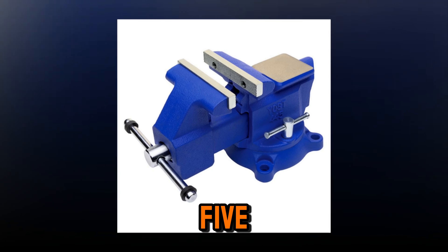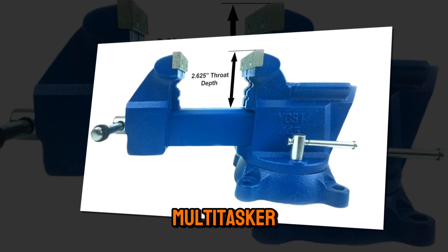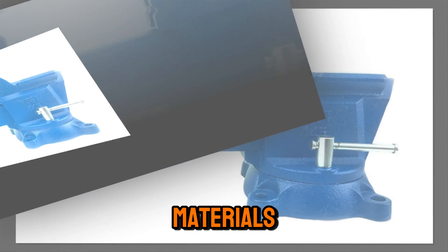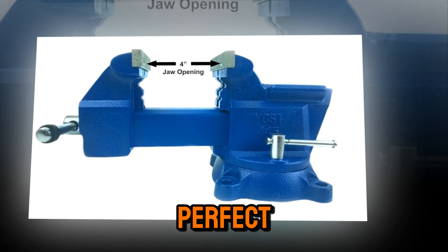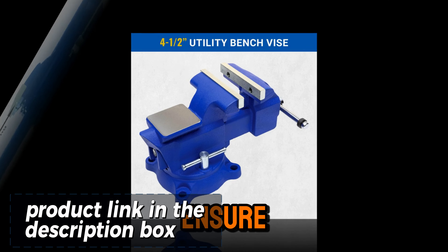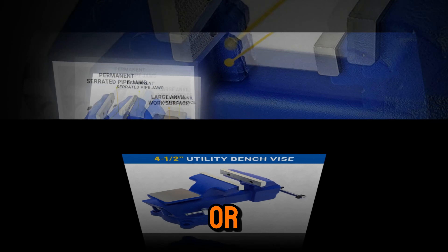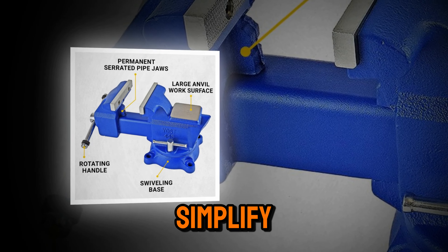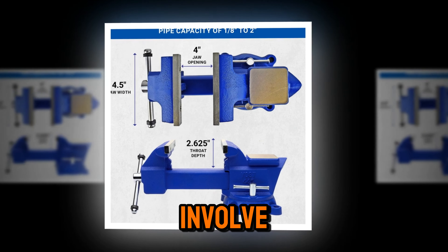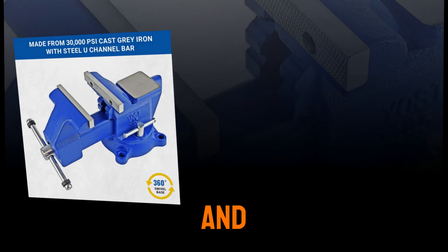The Yoast 750E Multi-Jaw Rotating Vise is the ultimate multi-tasker, featuring a 360-degree rotating head with specialized jaws for flat, round, and irregular materials. This heavy-duty vise is perfect for complex jobs that require versatility and precision. Its dual lockdowns and sturdy build ensure stability during the most demanding tasks. Whether you're a mechanic, metalworker, or DIY enthusiast, this vise will simplify your workflow and boost productivity. Plus, the large anvil surface is a bonus for tasks that involve shaping and bending. The link is waiting for you in the description and pinned comment.